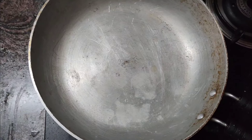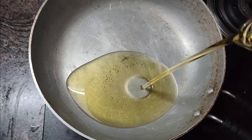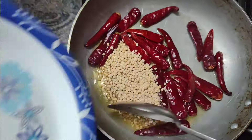The pan is on the top of the stove. I should take this. I should use a small plate. I am using a small plate.